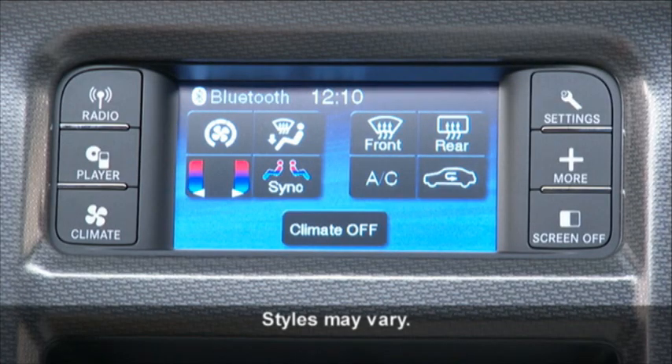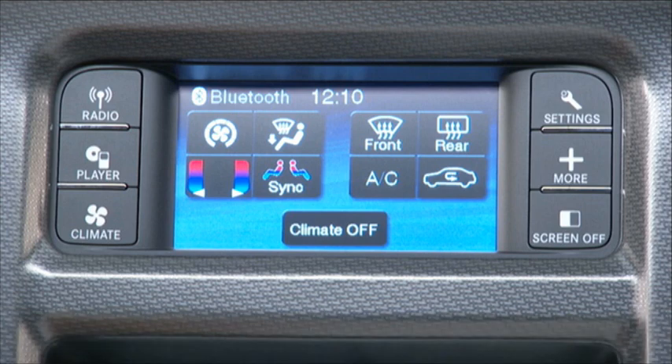Your vehicle is equipped with a temperature control system that will allow you to maintain the climate in the cabin of the vehicle at the comfort level set by the driver and passenger.